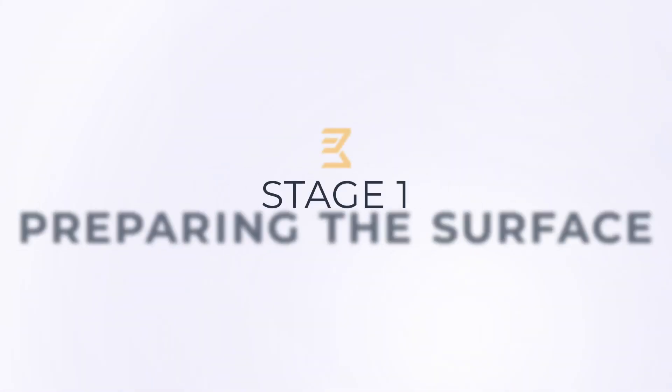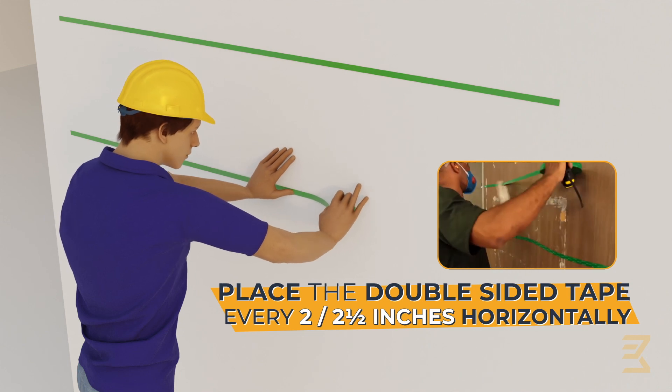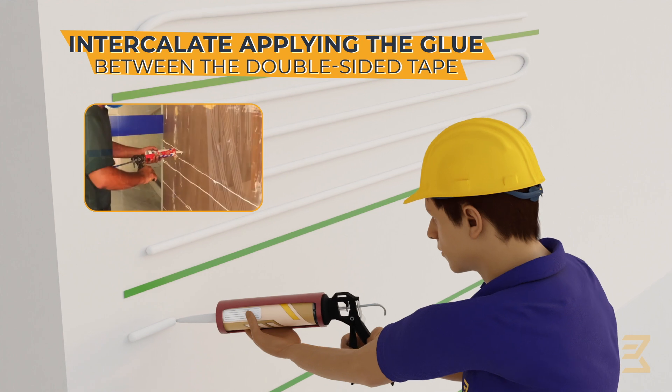First step: preparing the surface. Attach the double-sided tape every two to two and a half inches horizontally. Intercalate, applying the glue between the double-sided tape.